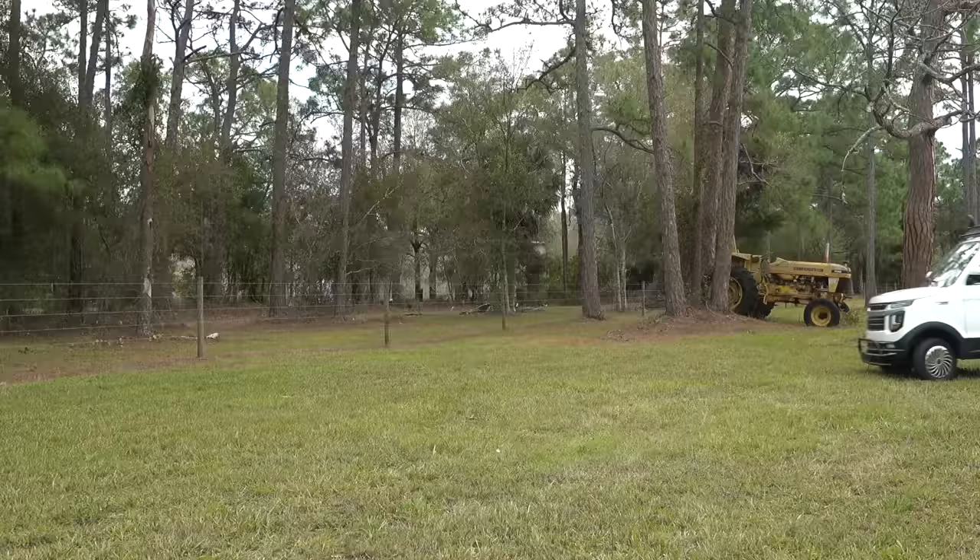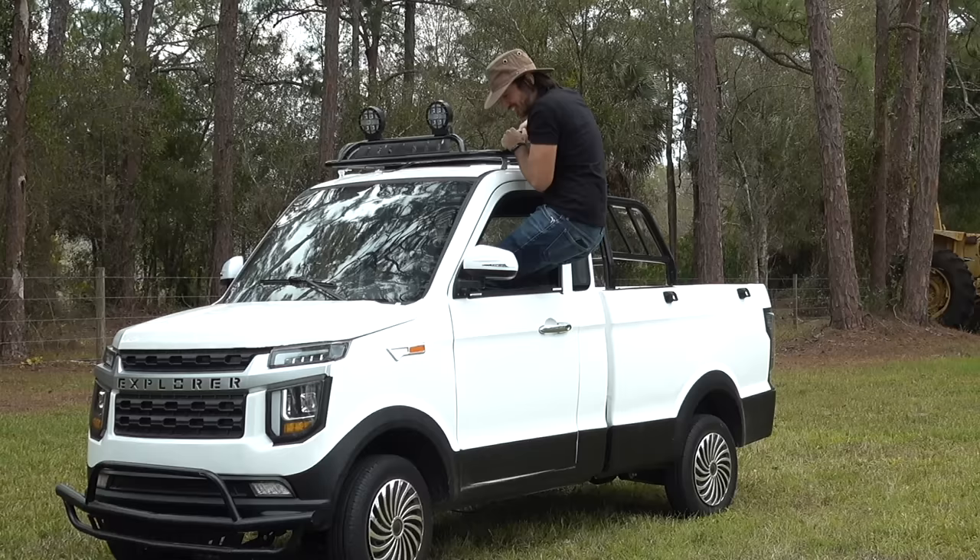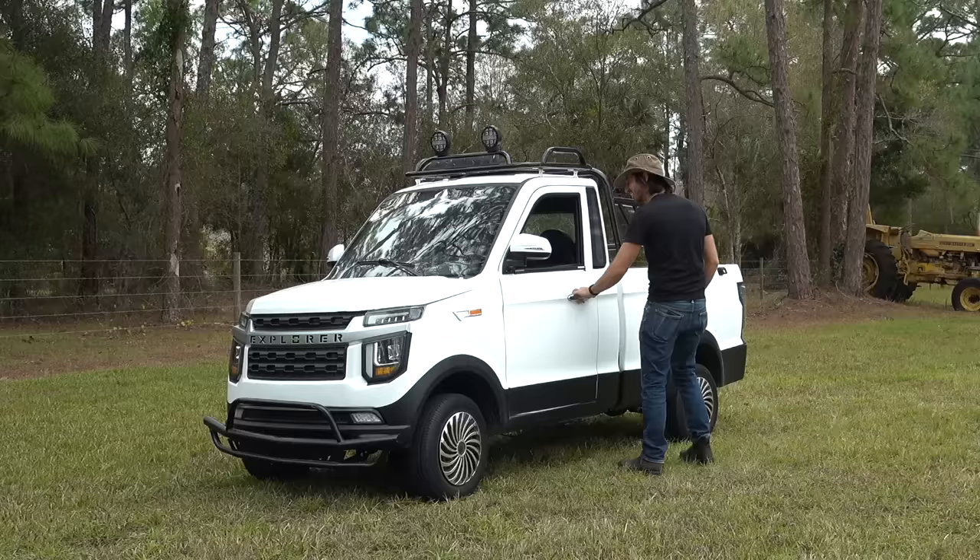I wonder if I can Dukes of Hazard this thing — I think it looks cooler when they do it. Yeah, I'll leave it to the professionals.